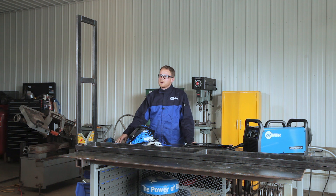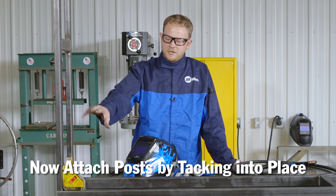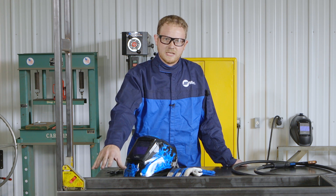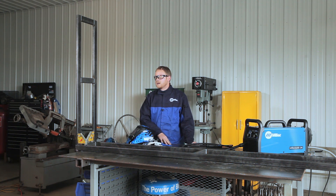Now that we have the base completely welded up and both posts welded up, it's time to attach them. I've got the first post lined up and all squared up. I have two very strong magnets holding them in place for safety. I'll go ahead and tack them on — once I have this one tacked on I'll tack the other post on, and once that's tacked up I'll weld the whole thing solid.